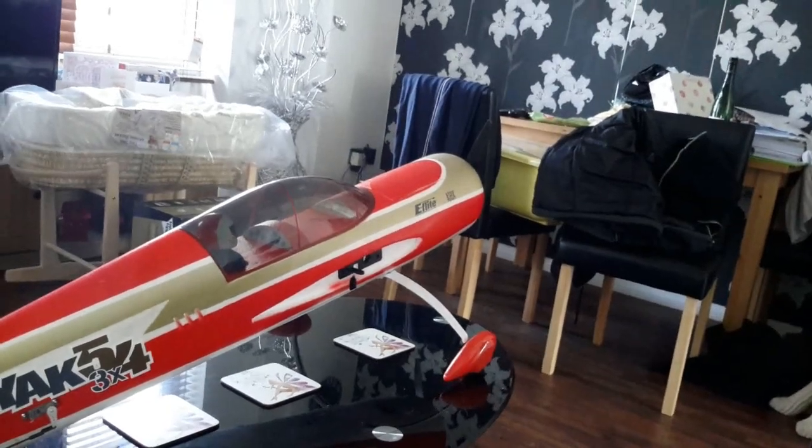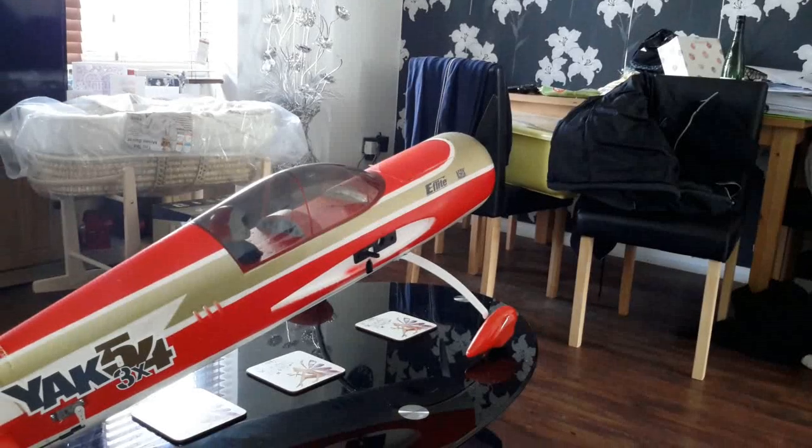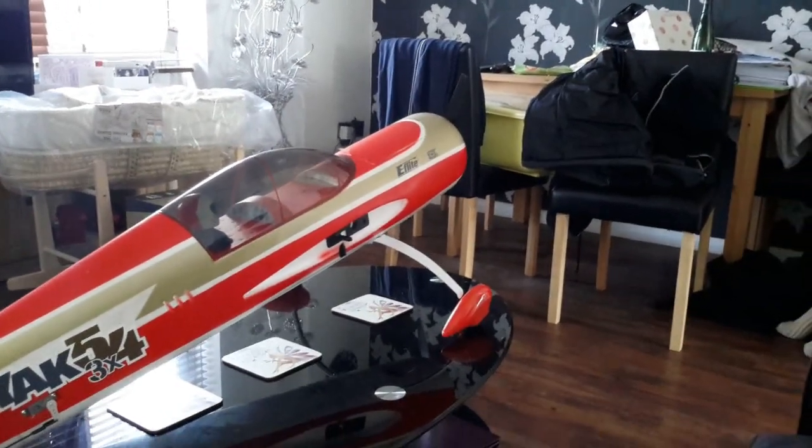So I've got my Yak here from E-Flight, which I'm going to demonstrate how to set up throttle cut on. And I've got my DX8.